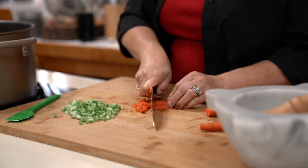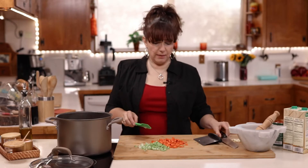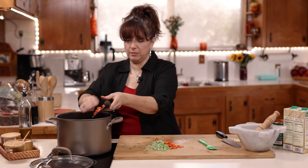The carrots and celery need to be a small dice as well. By the time we're done chopping our celery and carrots, our onions should be ready — and so they are. I'm going to now add those to the pot and we want to continue to let those sauté.